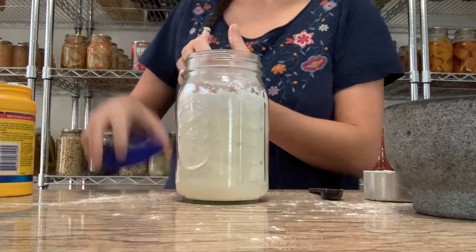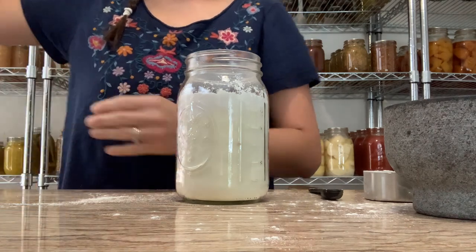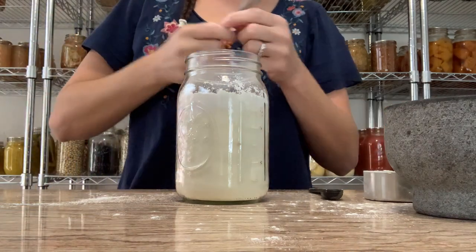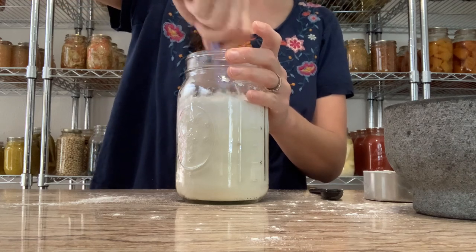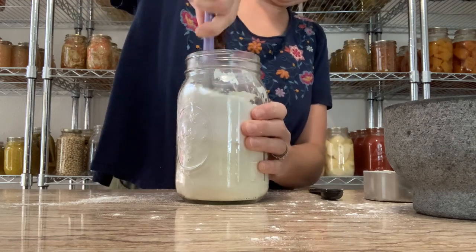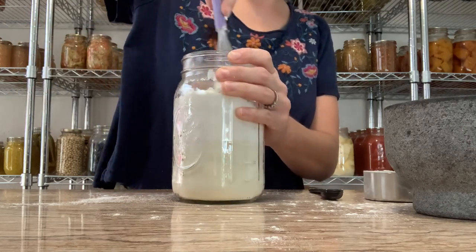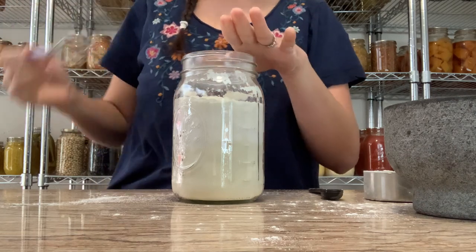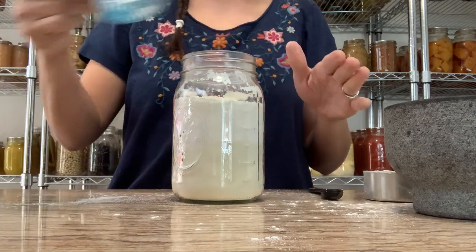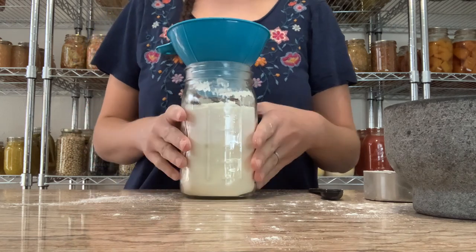Before I add all my seasonings I'm going to try to whisk this through. I think I'll put it in a bowl and whisk it, then funnel it back in. So I'm going to put all of my ingredients in here first since you can see it, and then transfer to the bowl to whisk.